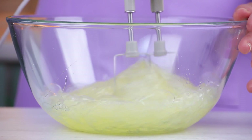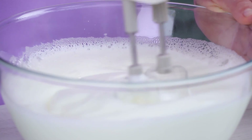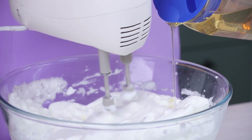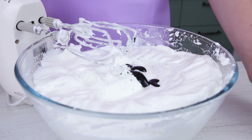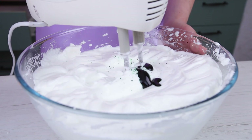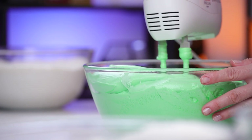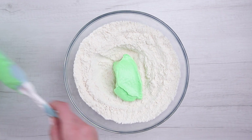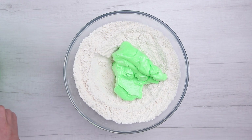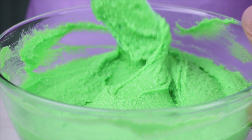Whip egg whites at maximum speed so you get soft peaks. Don't stop the mixer — pour in a pound of corn syrup. The temperature of the syrup has to be at least 215 degrees Fahrenheit. Keep on whipping and add coloring. Now add the whipped egg whites to the dry ingredients. This way we make three colors of batter.